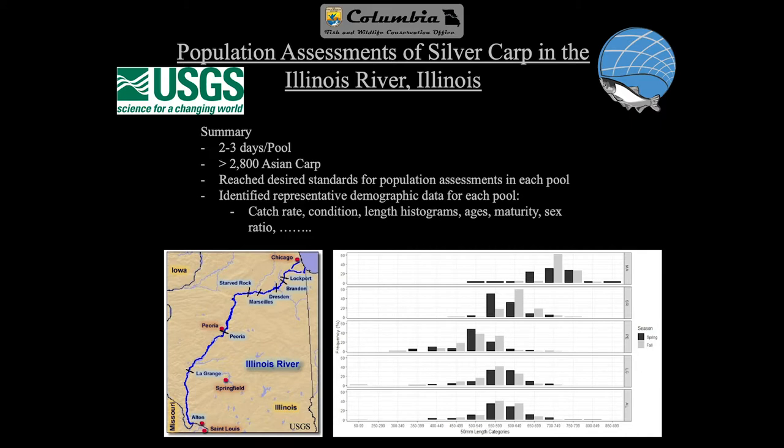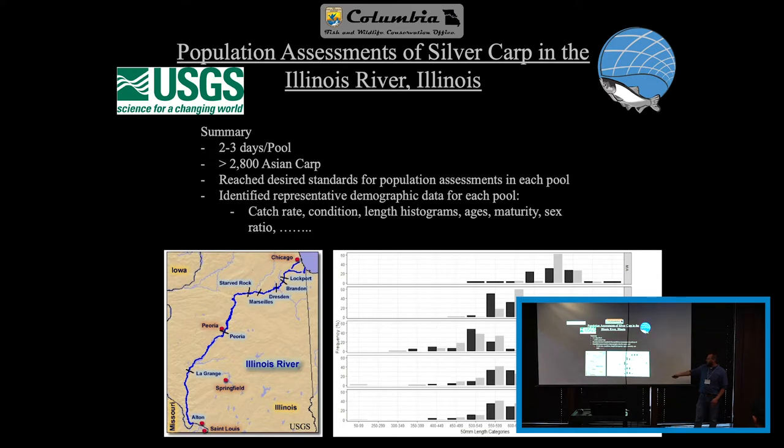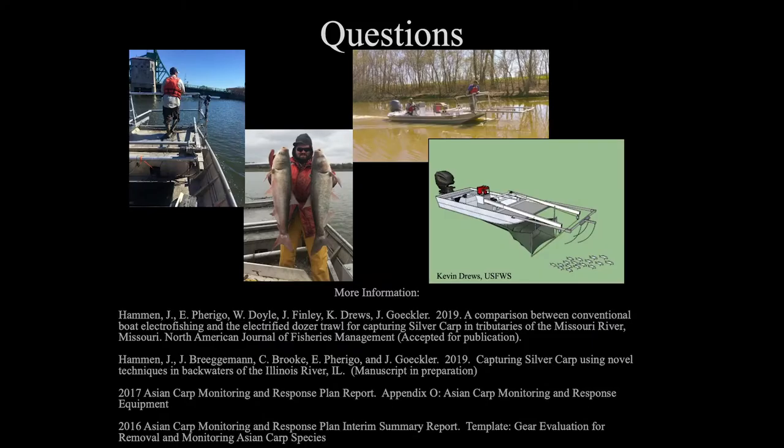We have some quick data showing length frequency distributions across the pools of the Illinois River — Alton, La Grange, Peoria, Starved Rock, and Marseilles — the ones we concentrated on. It was able to give us quick assessments of length frequency distributions moving up the river. That's pretty much all I have. I'm open to any questions not only on the Electrified Push Trawl but the Pompier gear as well. There's more information on the Electrified Push Trawl available here as well.